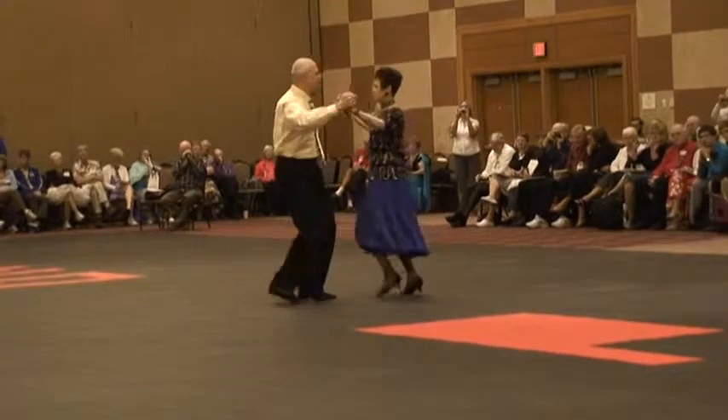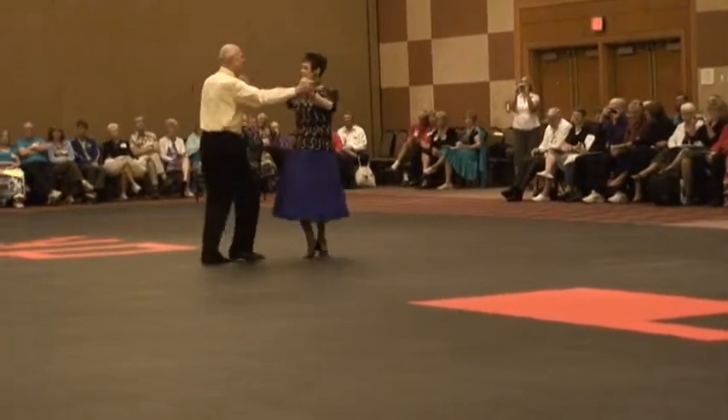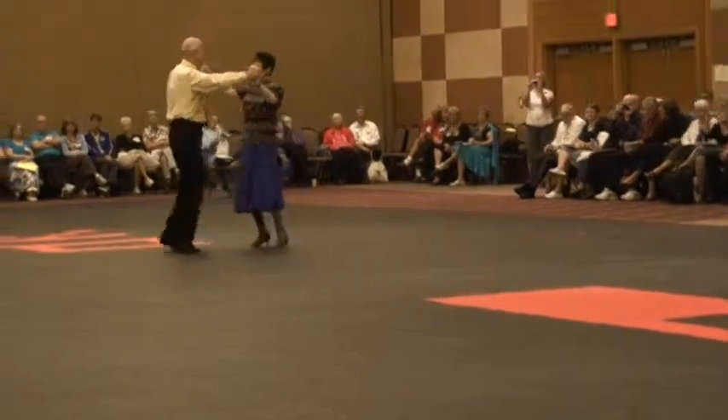Syncopated twisty bind 6 and hold. Syncopated twisty bind 3 and hold. Syncopated twisty bind 6 to 7 and hold.